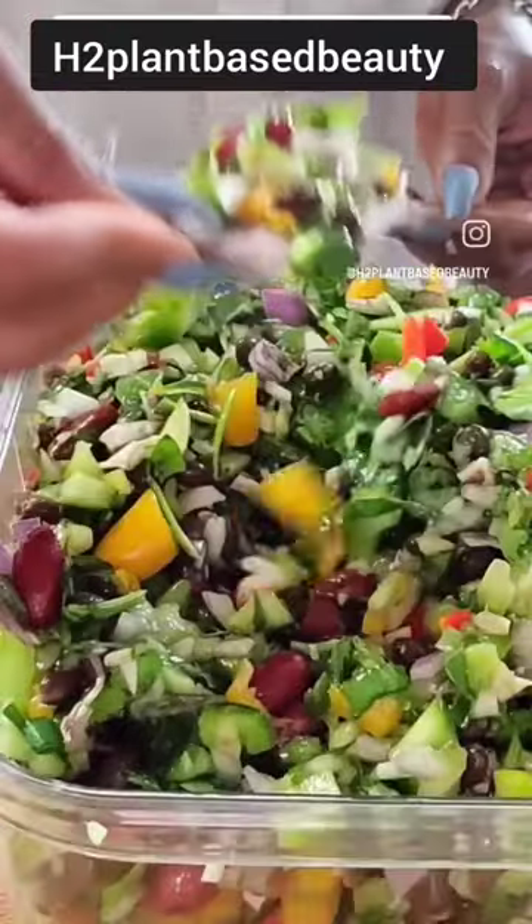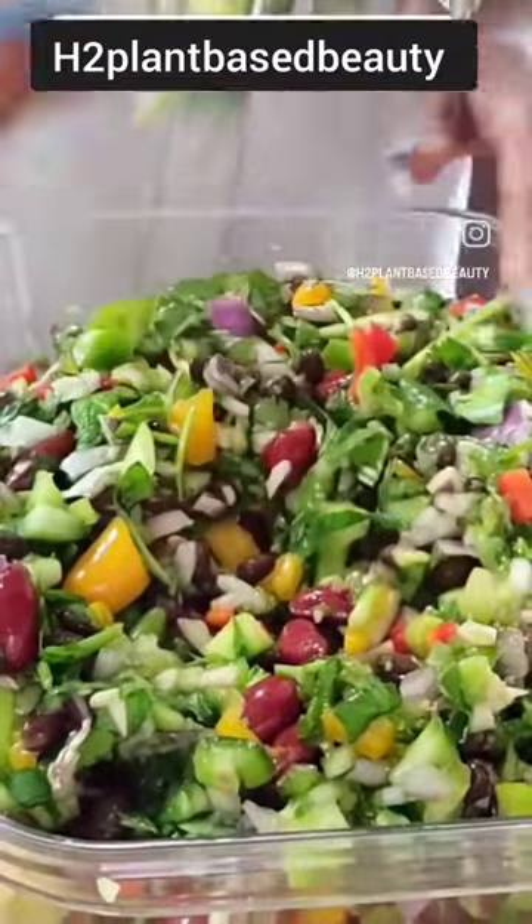Like I said, you can eat this as is, you can eat it with some chips, or you can just eat it as a salad topper.